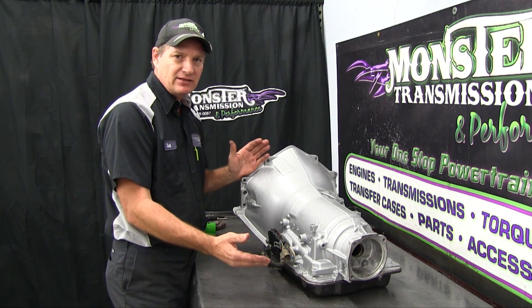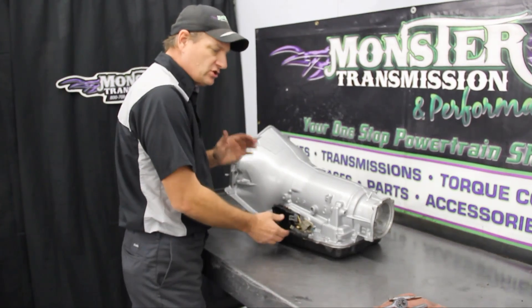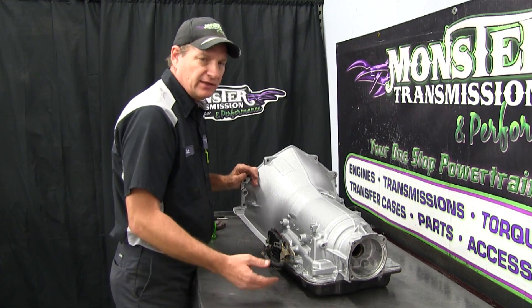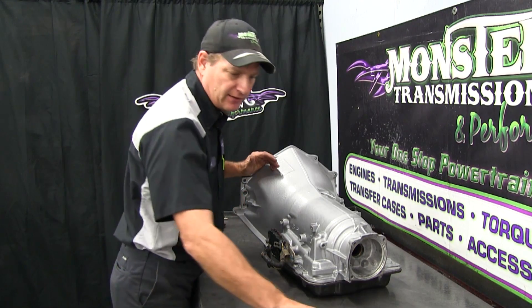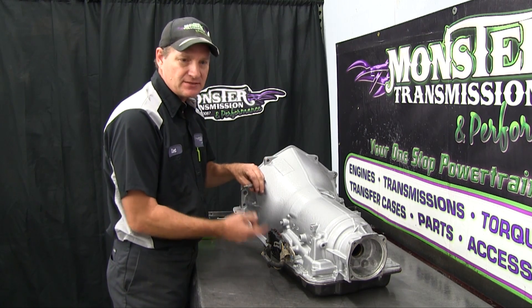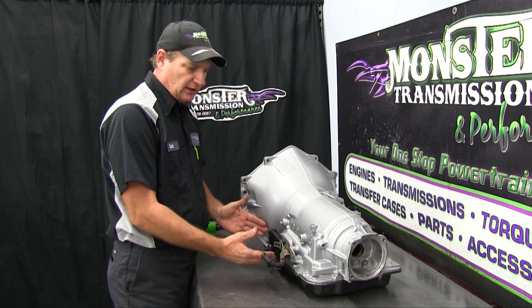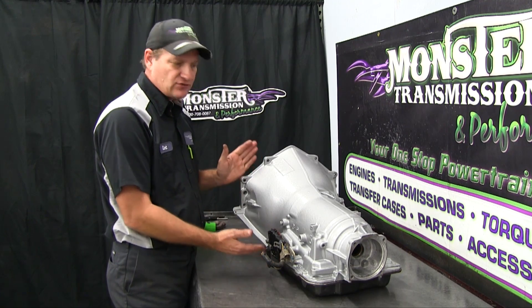We're going to start with the outside of the transmission. Your original transmission had this neutral safety switch, but the unit you received did not have it — it had a short linkage shaft in there which would not accept this. So we're going to demonstrate how to remove the linkage, the neutral safety switch, and the linkage from this unit.